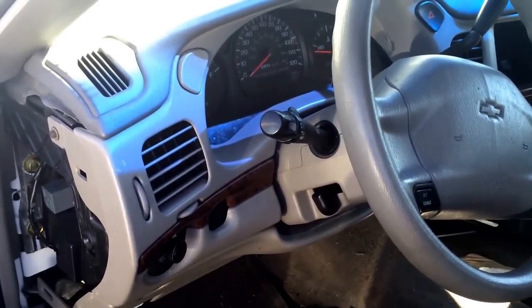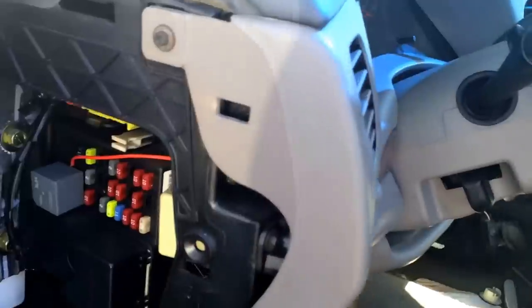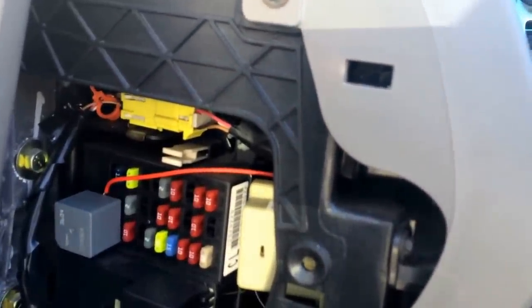Here we have the 2002 Chevy Impala, and I just want to show you where the fuse box is located. It's right on the left side of the dash, next to the driver's side door after you open it, and it's actually covered with a panel that's nice enough to have fuses labeled on there.